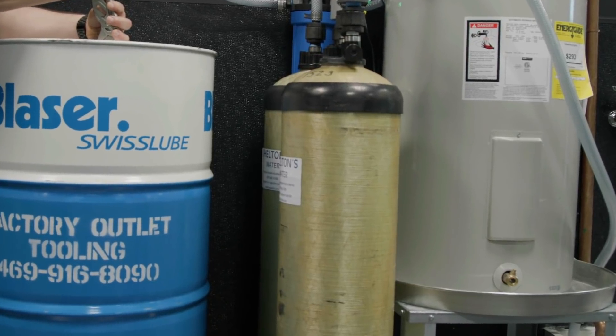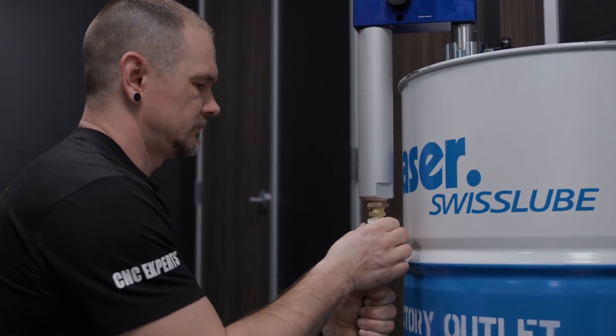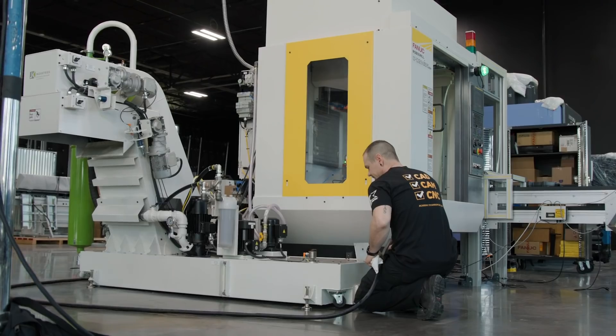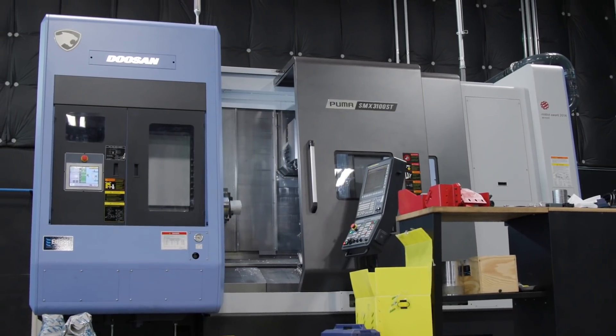To get the system up and running, we went ahead, we dropped the tank in place, we put the mixer in, we connected it to the DI system, connected our hose, and now we're going to fill up our machines. We're going to start with the robo-drill, go down and fill up the horizontal, and then fill up the SMX.